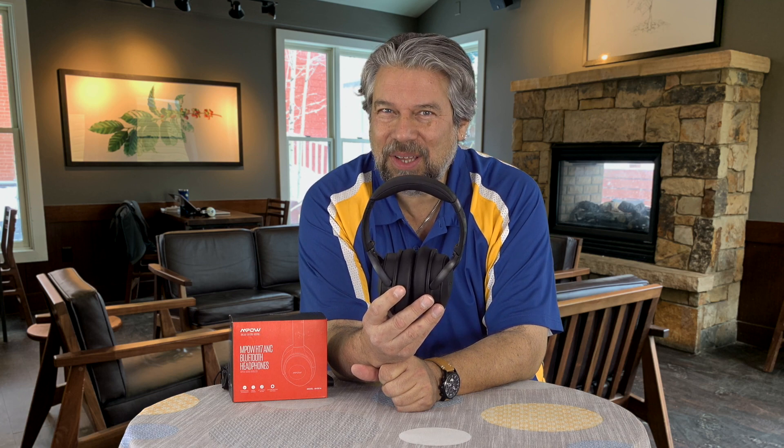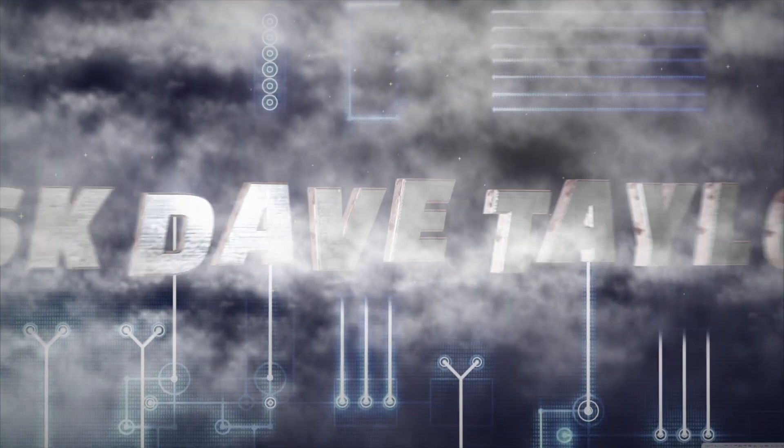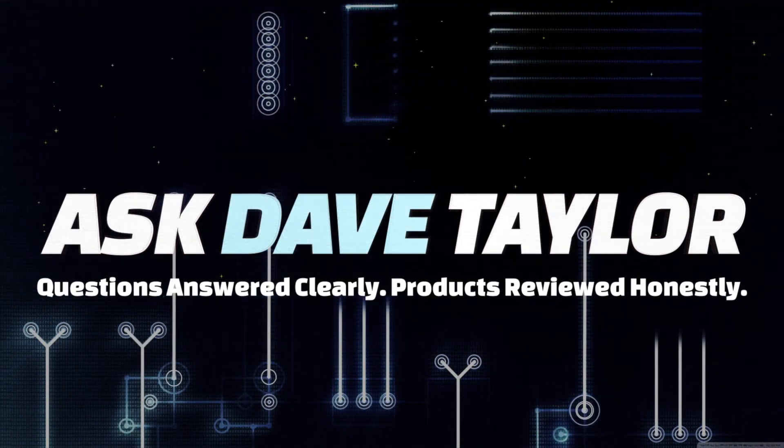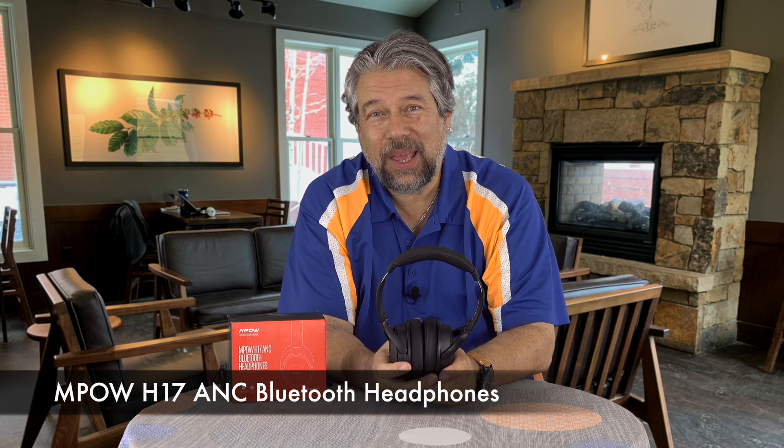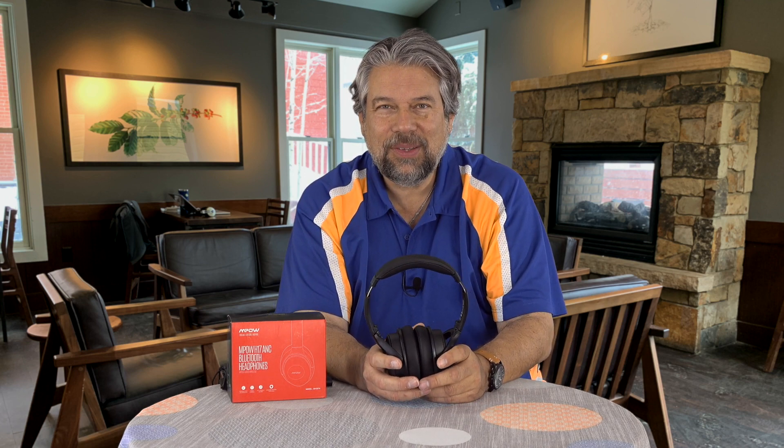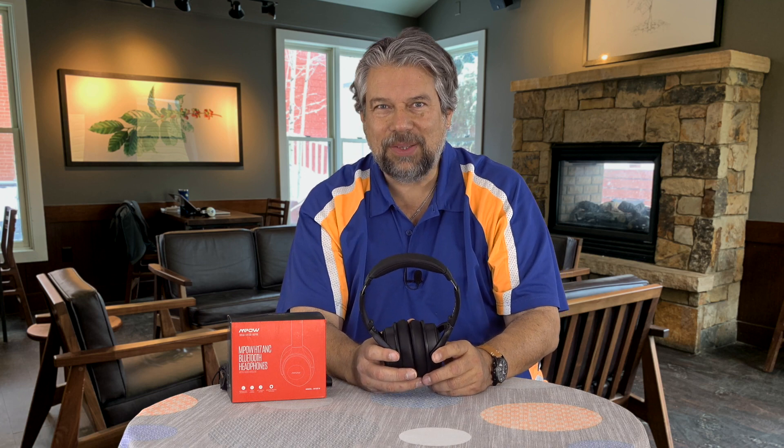Dave Taylor here checking out the Empow H17 Active Noise Cancelling Headphones. They are Bluetooth wireless and have full active noise cancellation at a remarkable price — around 50 bucks. Really nice.